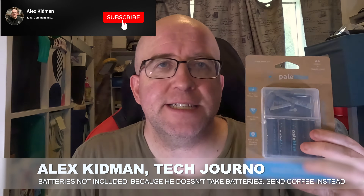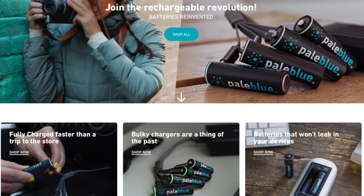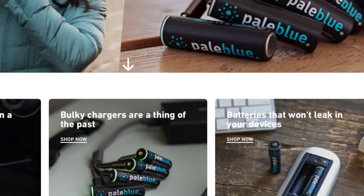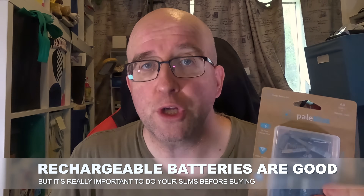Hey there, Alex Kidman here, and today I'm taking a look at batteries — not my usual kind of thing. In this case, these are Pale Blue rechargeable batteries. The company makes some pretty big, bold claims: they're rechargeable lithium-ion batteries that can be recharged up to a thousand times, thereby saving a thousand single-use batteries from going to landfill. They're pretty decent — I like them a fair amount — but those numbers do need careful examination to work out if the Pale Blue batteries are for you.